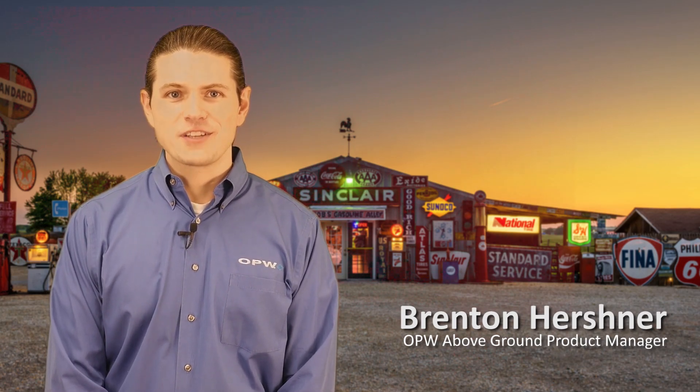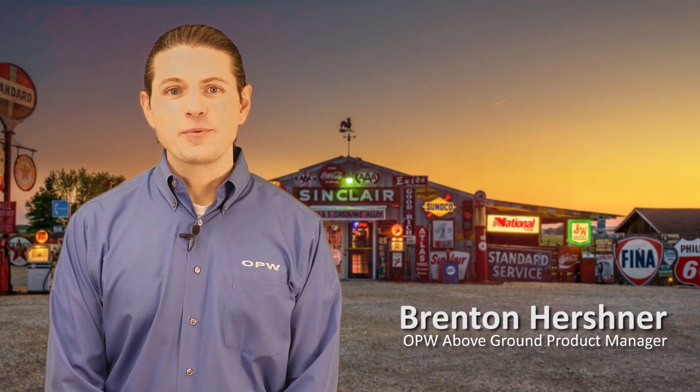Hi, my name is Brenton Hirschner. I'm the product manager of above-ground products for OPW. Thank you for joining me for Hanging Hardware 101.